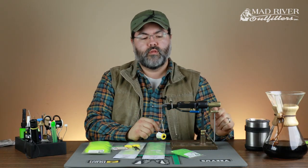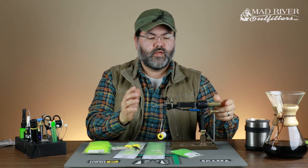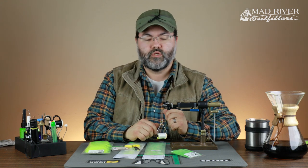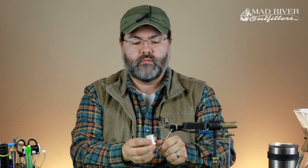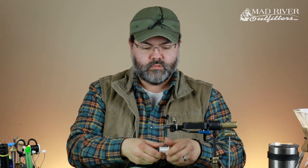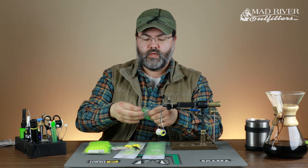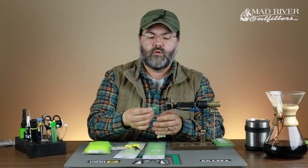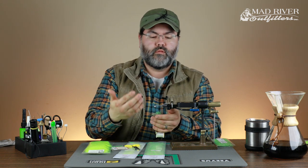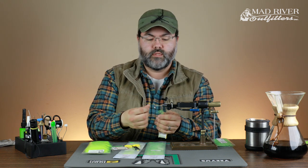I've got this ultra rig set up in the vise right here. This is the Regal shank jaw — excellent for holding these straight pin style shanks. I'm going to take some of this ice dub. Got UTC 140 in white in the bobbin — it's a staple for most streamer patterns. I'm going to take a clump of this. This is supposed to be a real quick fly, so I'm just going to dub it on. If you want, you can split thread, dubbing loop, do all kinds of different things, but I'm going to speed this up.